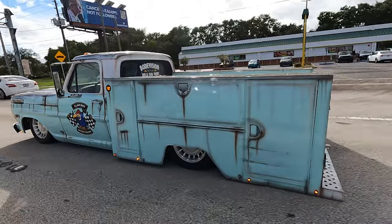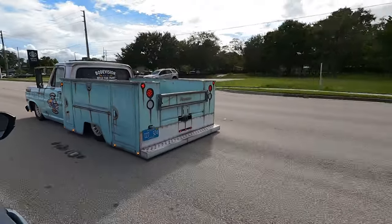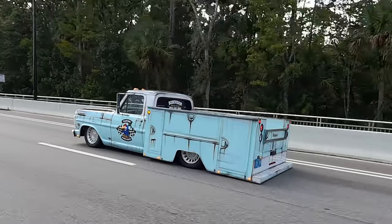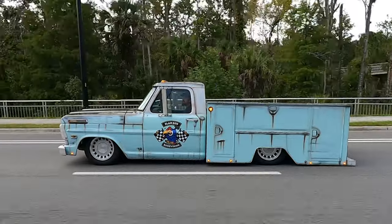Do you want to be the baddest daddy in the school pickup line? Do you want to take your kids out for ice cream in a truck that doesn't look safe for them to ride in? And do you love it when your wife complains that your junk is in her driveway? Well, I got the perfect truck for you. You could win the slam box. Link down below.